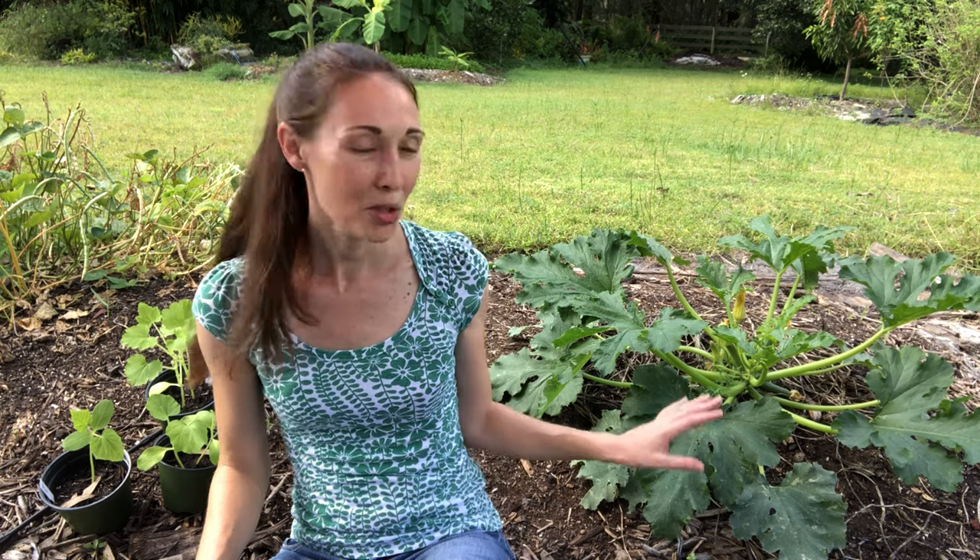Hi gardeners! Today I'm going to show you how I control pickle worm and melon worm caterpillars so that they don't destroy my squash, zucchini, and cucumber plants. I love to grow squash, zucchini, and cucumbers and they're pretty easy to grow, but in order to get a decent harvest they require some pretty regular intervention to protect them from worms.